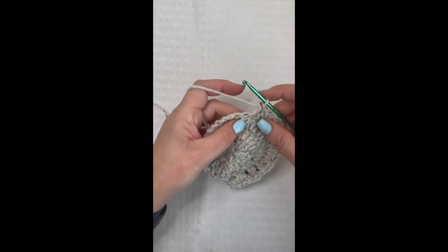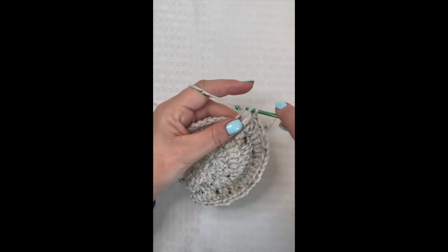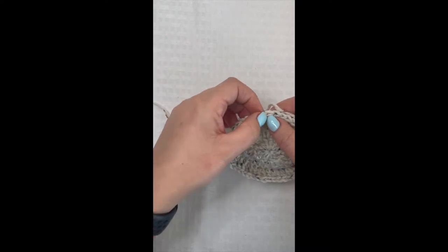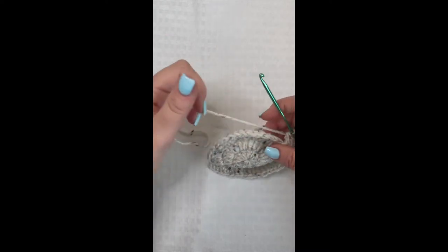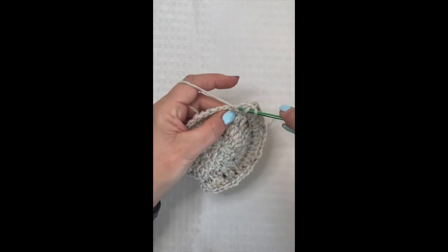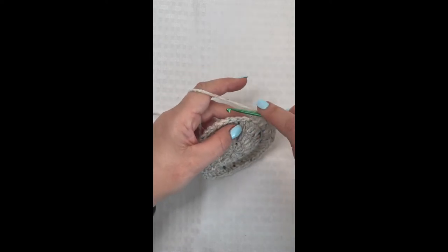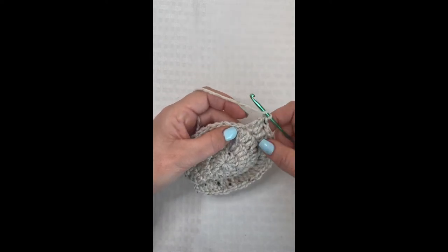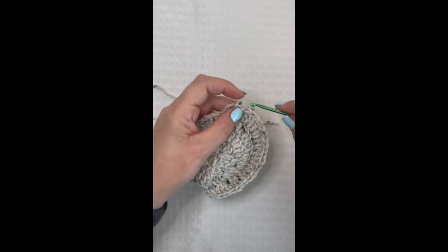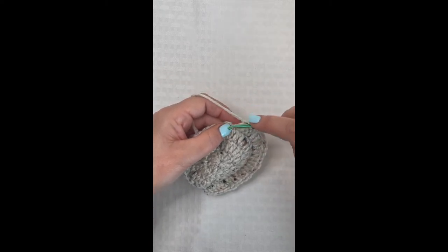As you continue working the front loops, repeat the pattern a total of eight times, and when there are five stitches left unworked, stop. We are not going to slip stitch to the top of our chain three from the previous round. Instead, we're going to start turning our work. When you get to your five unworked stitches, chain one and turn your work.